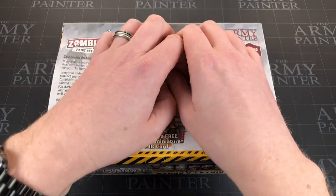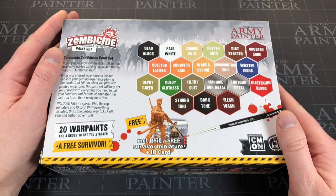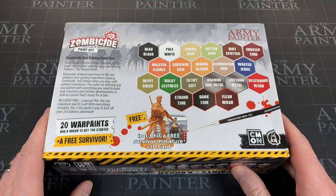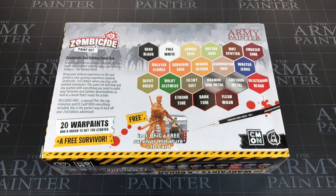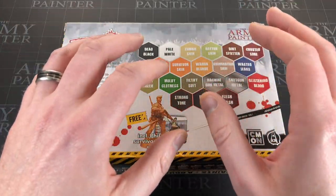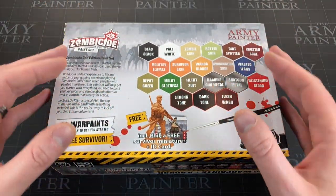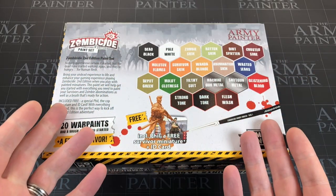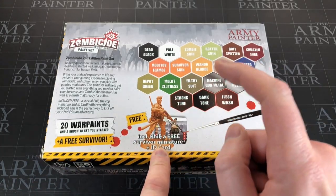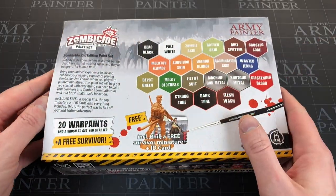If you backed Zombicide Second Edition on Kickstarter and you're waiting for your copy to arrive, or you're watching this video because you've seen other people paint their awesome looking games, this is a perfect place to start. It gives you all the paints you need to basically paint the entire game. I bought the core set of the original Zombicide and originally started Black Plague with a Black Plague set and painted the entire game using one of these kits. The hobby grew from there.